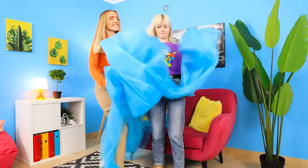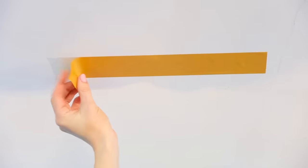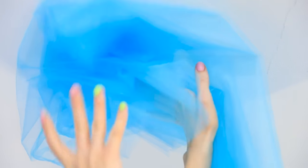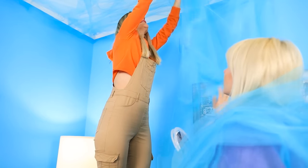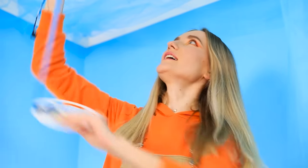Let's start by decorating the ceiling — make it look like the sky! Let's attach the blue tulle to the ceiling using double-sided tape. Teamwork makes the dream work! And don't forget the LED lights — that's a great idea! The sky will glow. The more light, the better!